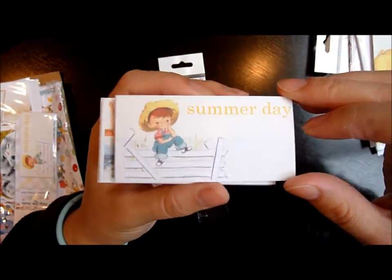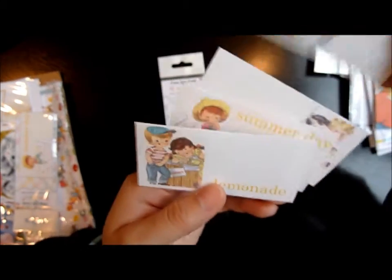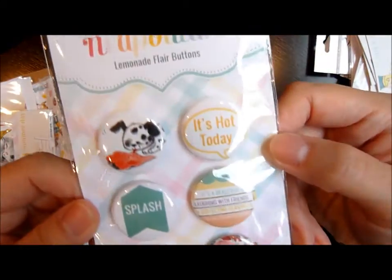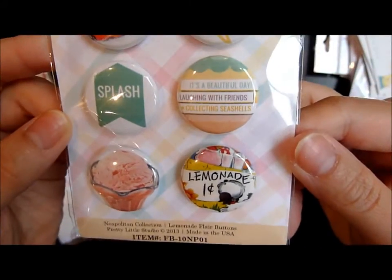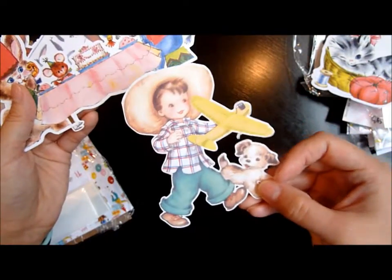They're like one by two inches. This summer day playground one I really like — it says 'swim,' 'lemonade,' 'fly kite.' I also got this flare button — oh this dog is so adorable. I love this one, it says 'lemonade.' And then they have these little die cuts — they're all sold separately, I think they're like 99 cents each. So cute — look at this little kitten, and this little boy flying a kite.